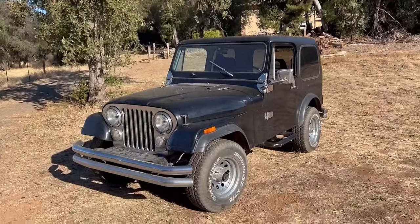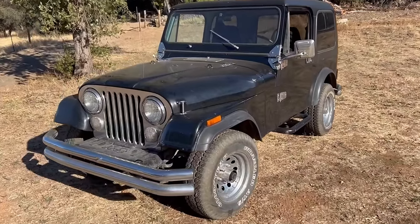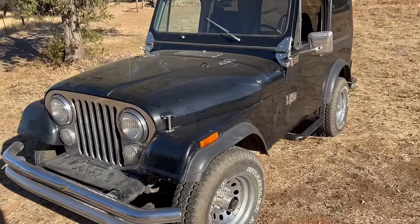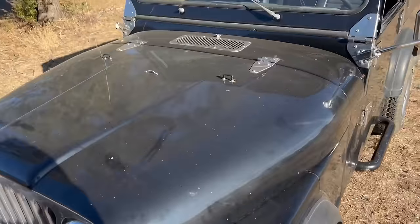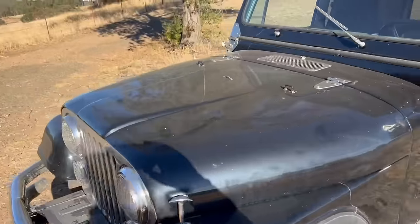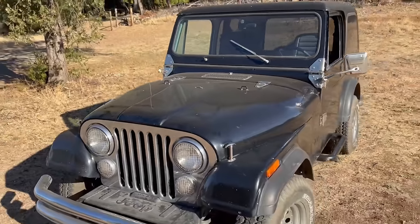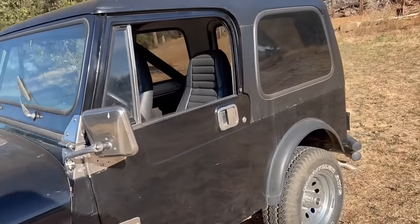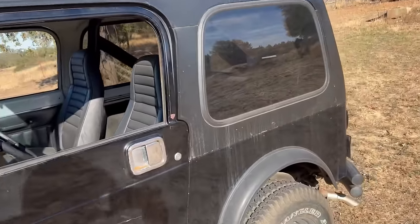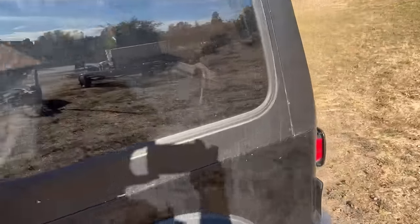You don't see CJ's this clean very often, so it's the perfect candidate for a little bit of an engine swap — put something else underneath that horsepower garage. Front axle, rear axle, transmission, transfer case, spring over — can't wait to see how this one turns out.